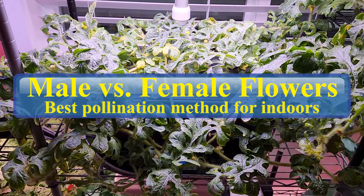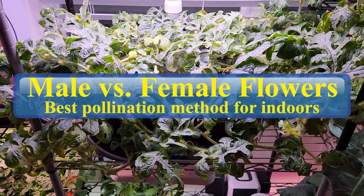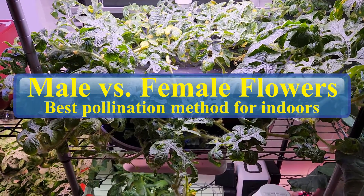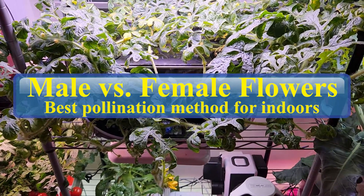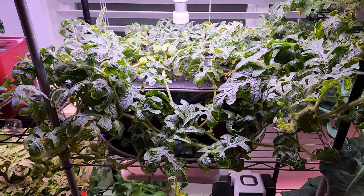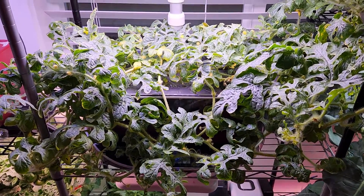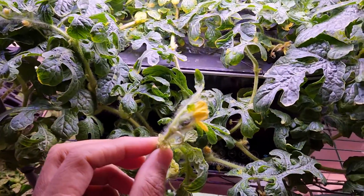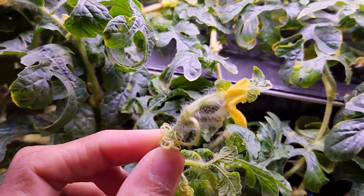Hi friends, this is a quick overview of how to identify female flowers and male flowers and the best pollination method that is working for me. In this example I am using the watermelon plant that is growing in AeroGarden Bounty. First let me start with explaining male versus female flowers.